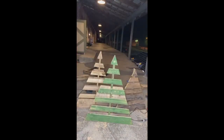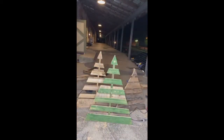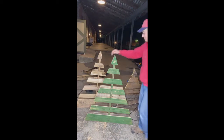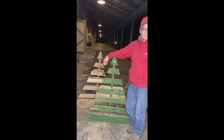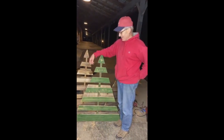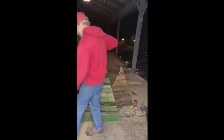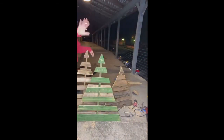Thank you guys so much for joining us tonight - we had a blast. Please share your pallet wood trees on Paint Couture Showcase because we want to see them. Have a great night. We will see you next week. Every Wednesday night at 7:30 is date night for us, so you're on our date with us. Who doesn't like a guy with power tools, right? It's like Tim the Toolman Taylor. Take care everybody, thank you so much.